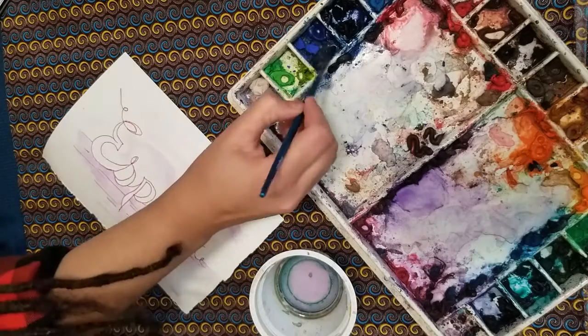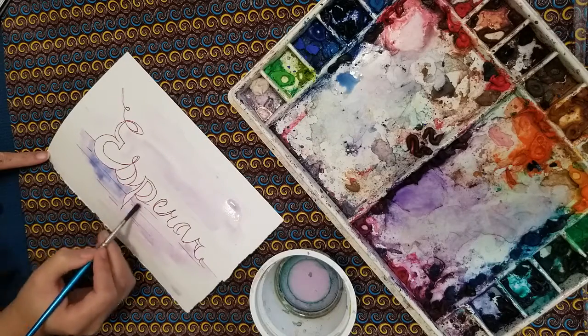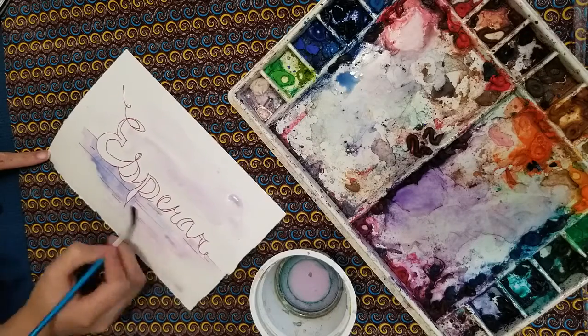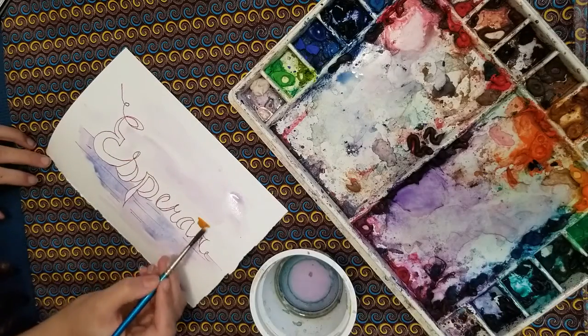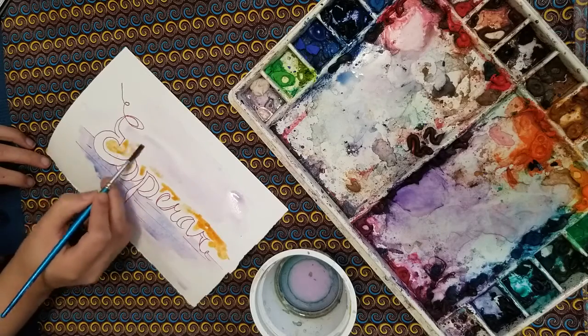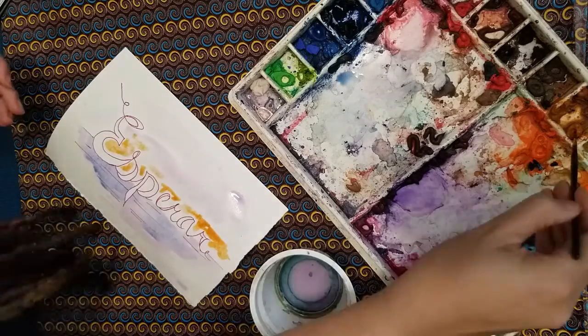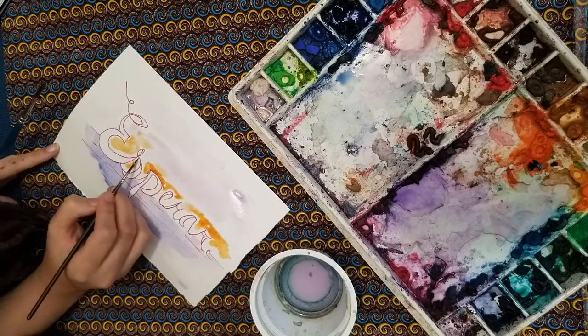For the first project in this class series, I'm going to encourage you to think about a word. It can be a word that you would like to focus on during these art classes, or a word that you would like to focus on at home or at school. Some possible word choices could be love, learn, joy, laugh, or even thankful.